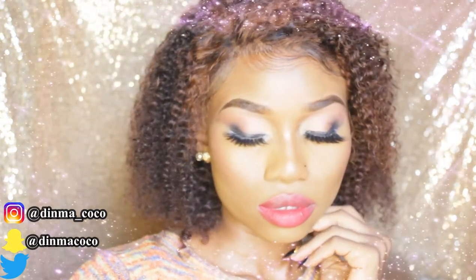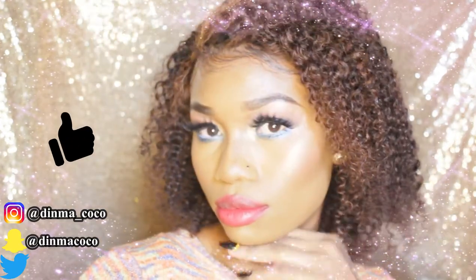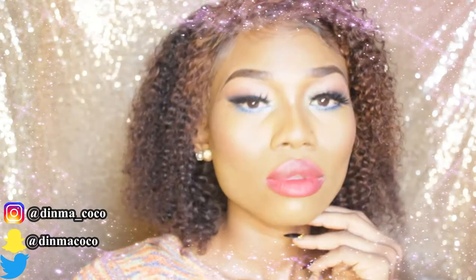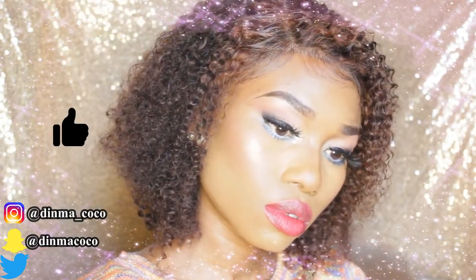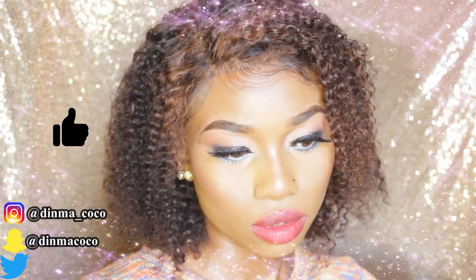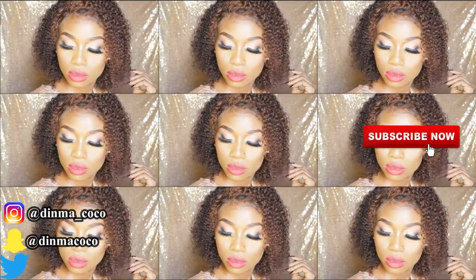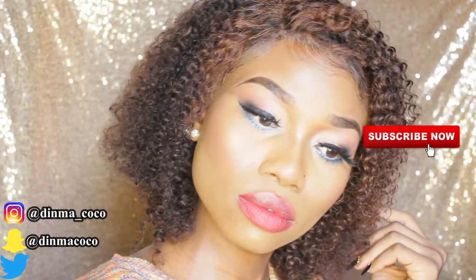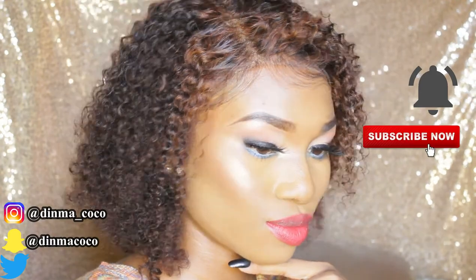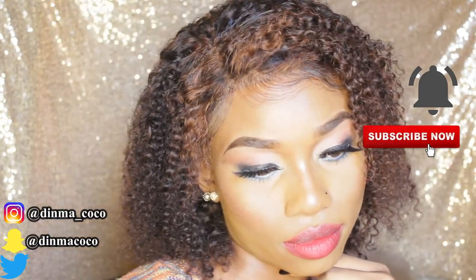Thank you guys for watching today's video. I hope you learned a thing or two. If you have any questions, comment down below and I'll reply. Don't forget to follow me on all social media platforms — it's Dima Coco on Snapchat and Twitter, and Dima underscore Coco on Instagram. Give this video a thumbs up if you enjoyed it, share it with friends who might be interested, and subscribe to my channel and join the family!